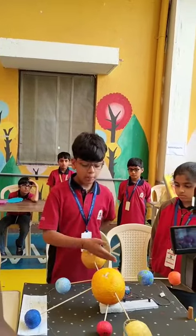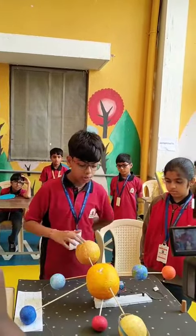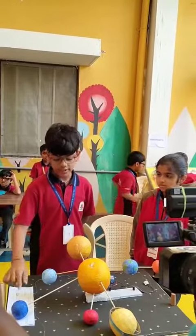This is the Sun, Mercury, Venus, Earth, Mars, Jupiter, Saturn, Uranus, and Neptune.